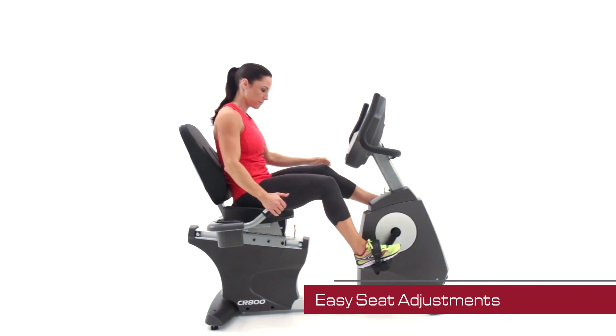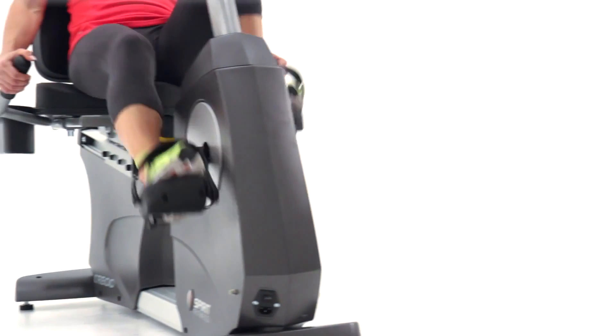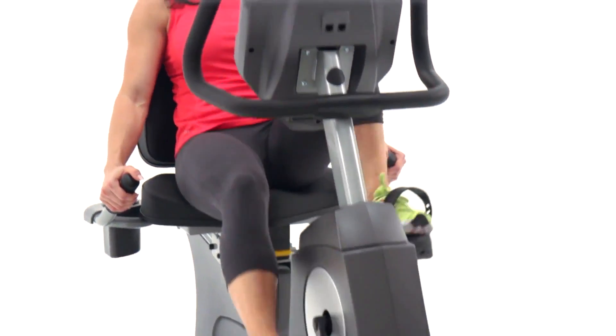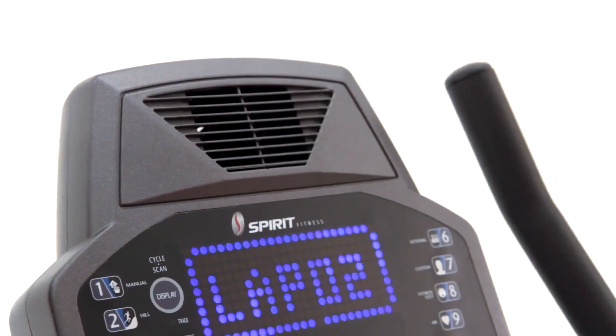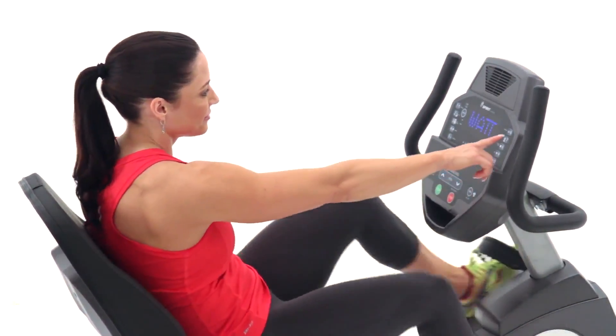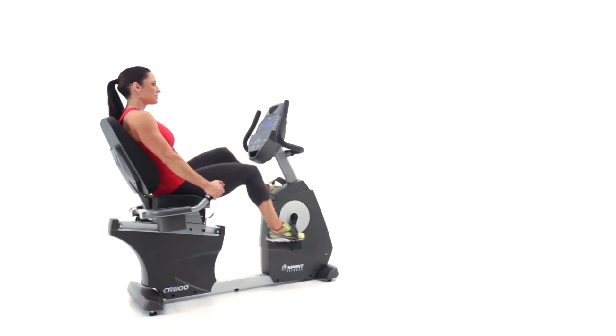easy forward and backward seat adjustment. To make the experience even better, we've included pedals with two degrees of inward tilt, high-density seats, and a turbo cooling fan to keep your clients comfortable throughout their whole workout.